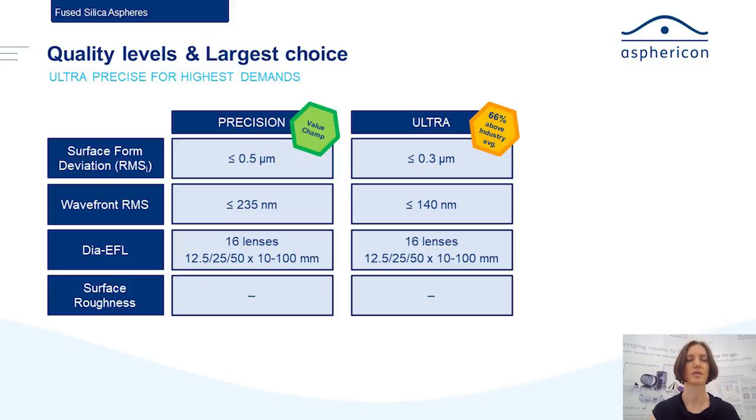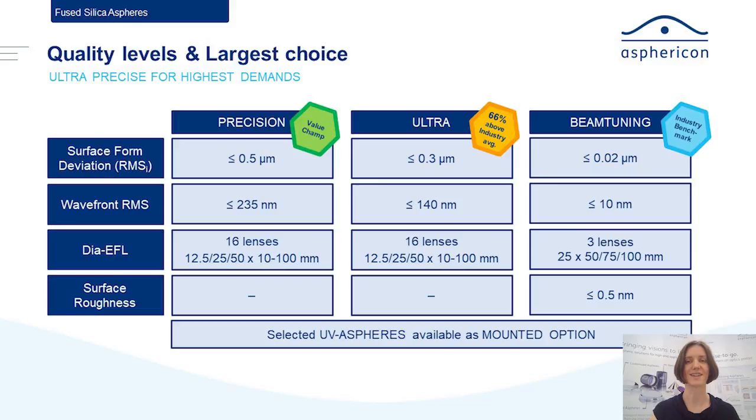The next quality level we call Ultra. This has almost half the RMSi surface form deviation — we're talking about something below 300 nanometers RMSi, and the wavefront RMS contribution is down to 140 nanometers. Compared to any other catalog, that's around 66% above the industry average. And since we at Asphericon aim for high standards, we have a third level — part of our beam tuning program — called the Industry Benchmark, with 20 nanometers RMSi, meaning the wavefront contribution is about 10 nanometers RMS.